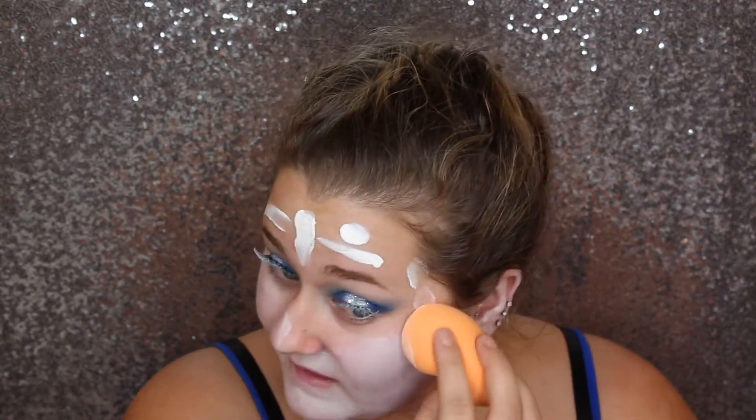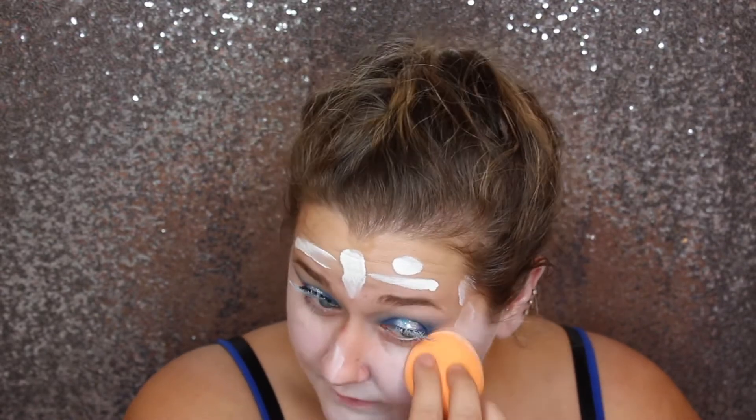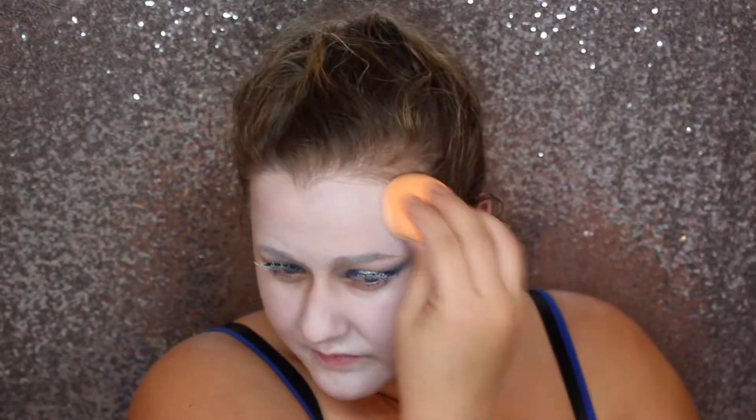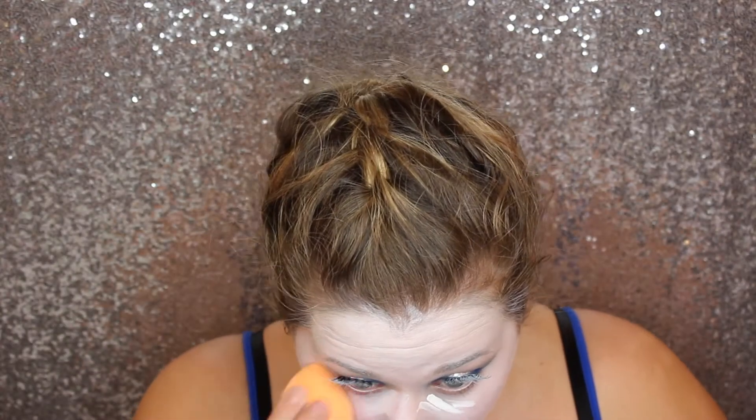For the foundation, I'm going to take the LA Pro Glow Concealer and Foundation in the shade White and I'm just going to blend this all over my face. You can use a white cream base or cream makeup for this. Make sure you blend it to where your shirt is ending — I blend it down to my neck and a little bit on my chest. If I would do this look again, I would blend it on my chest and wear a long sleeve white top, and I'm just going to blend this until it is as seamless as possible.